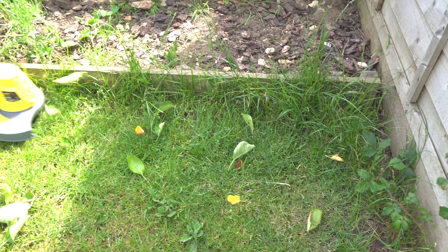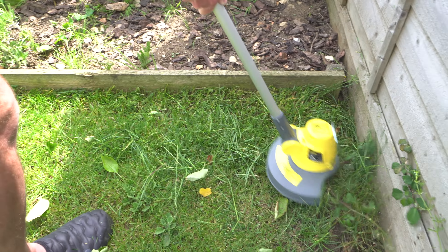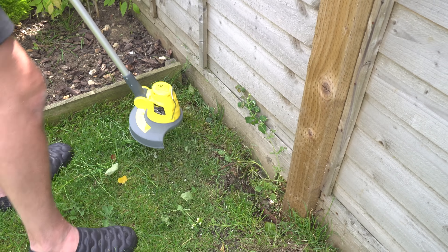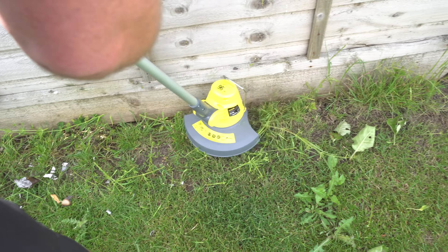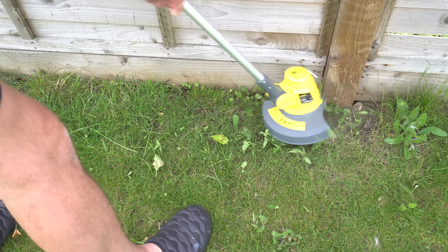It got quite a heavy bit here - it did it, it got it. Nice to stuff that in. We've just done a whole lot of garden and it's still going. The battery wasn't fully charged, so that's pretty good. Straight out of the box you can get it out and just do your front garden - so that's pretty good.